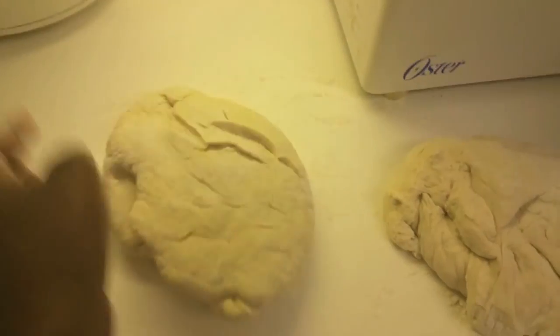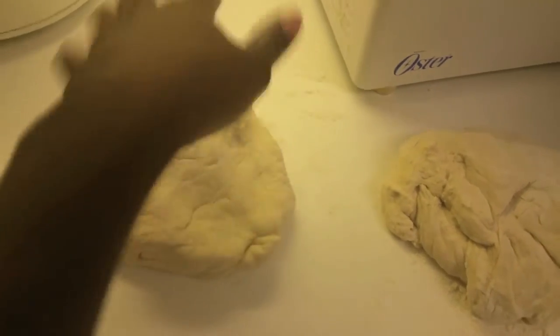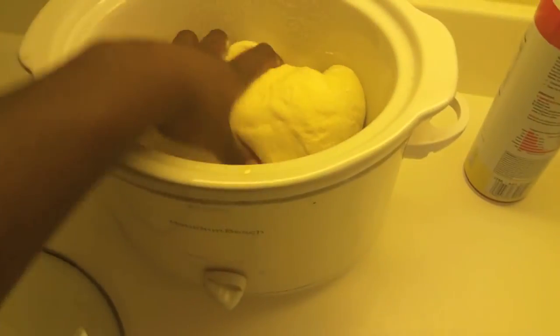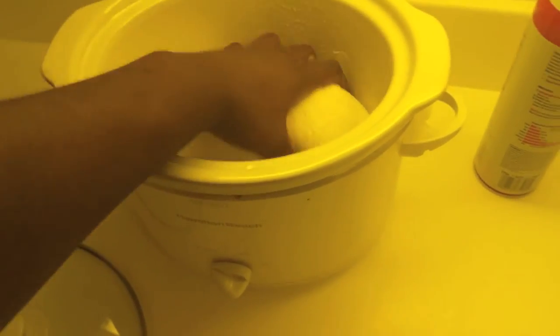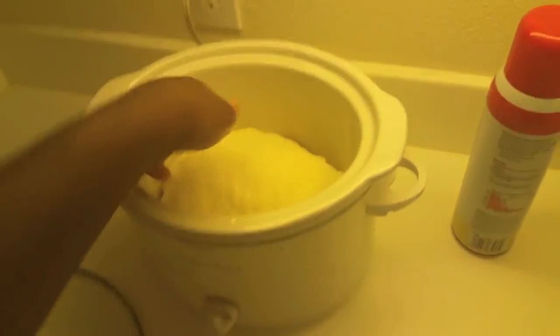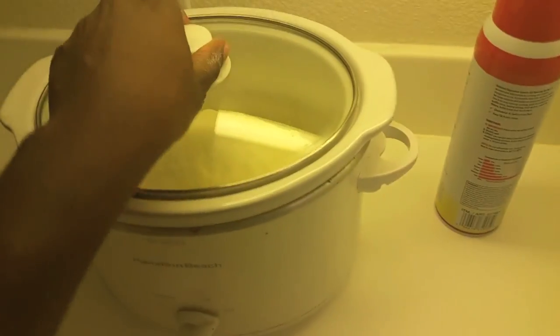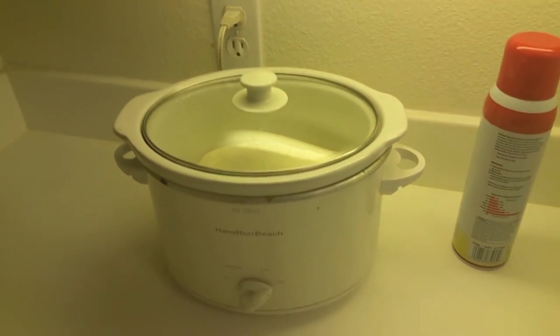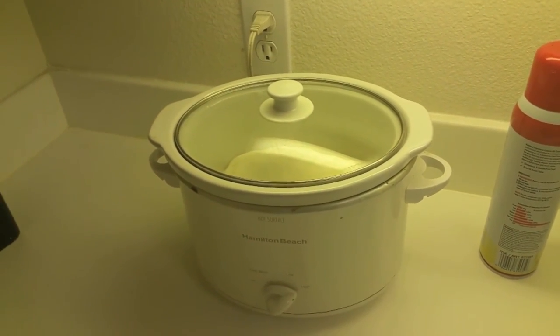In my crockpot I've sprayed some cooking spray and I'm about to make some bread in it. I just knead it on my surface and then put it in there like a loaf — just kind of loaf it up, folding it into itself. I'm gonna put it on high for two hours and that's it. It's gonna rise and be luscious — I'll let you guys know the final result, I'm so excited!